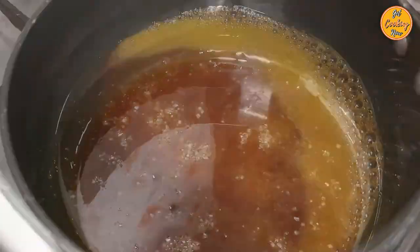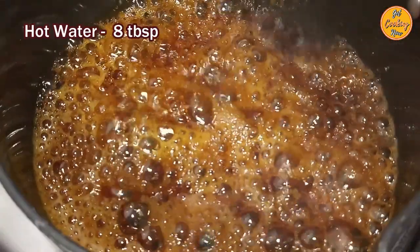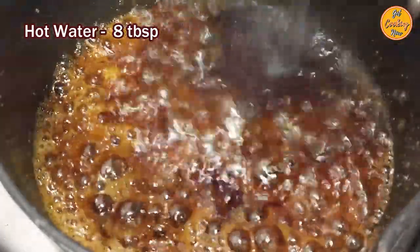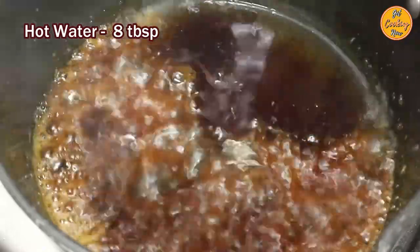Keep swirling the pan occasionally until the sugar melts completely. Once the sugar is caramelized and turns golden brown, add the entire hot water in one go. Pour the hot water carefully as it may splatter.